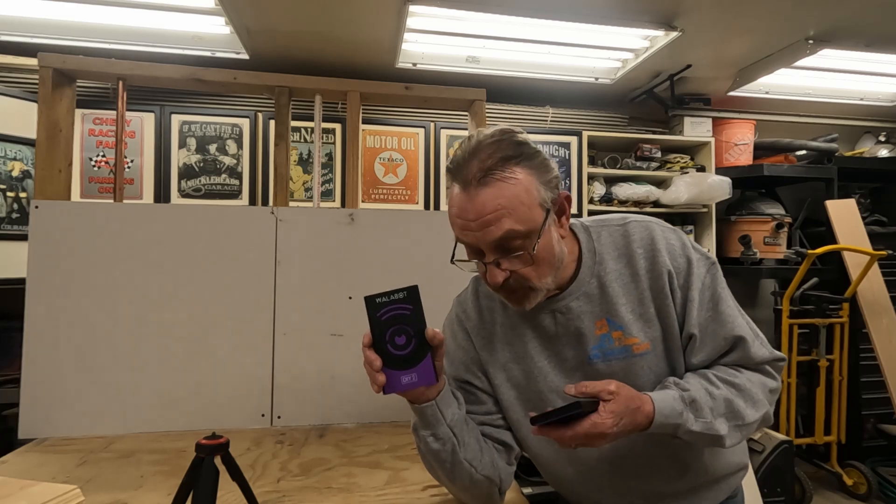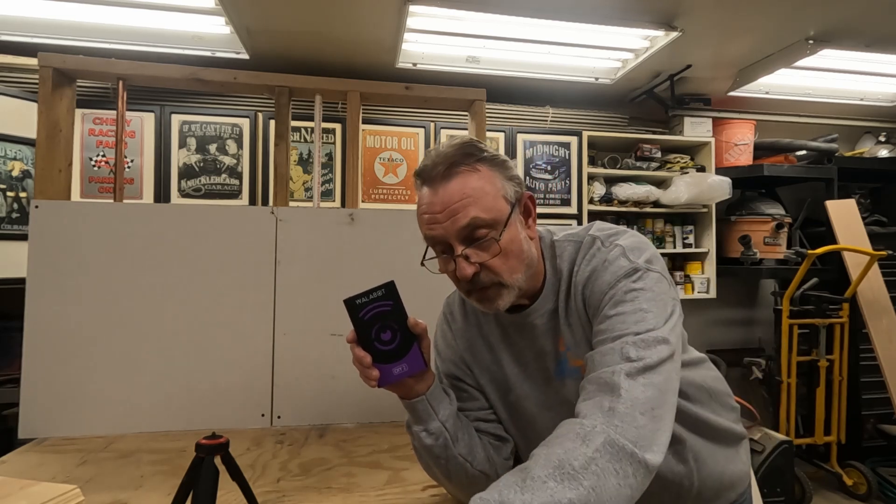The Wallabot DIY 2 is the latest technology from Wallabot. This is the Wallabot DIY Plus X that I bought a couple of years ago — it uses the battery of your phone and has to be connected via a cord. Not having a cord connecting it to my phone is an excellent feature of the DIY 2, and it's also very nice that it has its own battery. The Wallabot DIY 2 can effectively scan through two layers of drywall and through plywood.